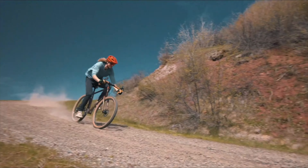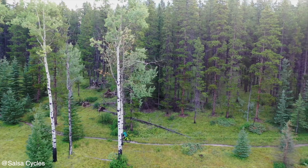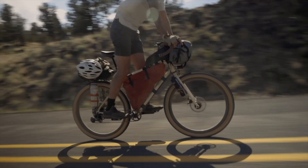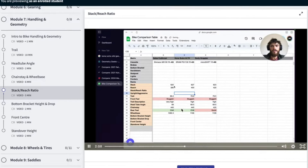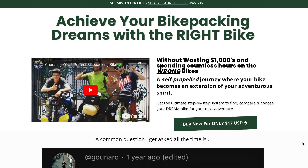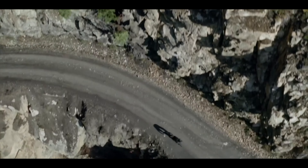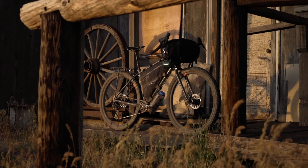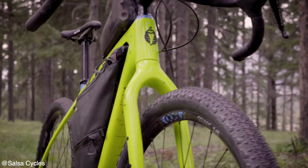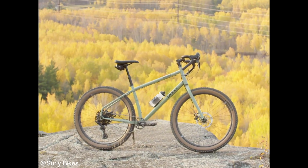These bikes are perfect for those seeking a do-it-all solution, versatile enough for dirt roads, gravel, and light singletrack — especially for off-road bikepacking, where they really shine. They're ideal for weekend adventurers or long distance tourers, built to handle rough terrain despite the drop bar setup. Geometry is optimized for stability and comfort for off-road riding, with slacker head tube angles usually between 68 to 70 degrees and a rather upright riding position.